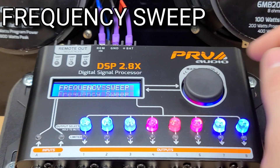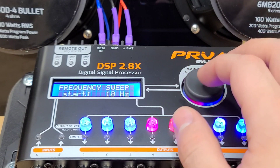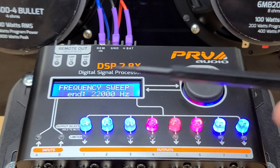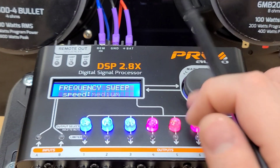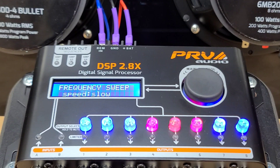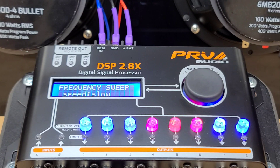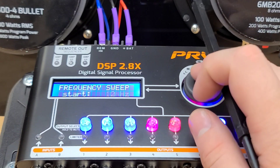Next, we have frequency sweep. This allows you to hear your system — you can start at 10 hertz or wherever you want, then end wherever you want, and it will sweep from the low end to the high end. You can set the gain and also the speed — how fast it will sweep. This will give you an idea of what you're missing in your system — whether it's midrange, mid-bass, or high frequencies. You can actually hear all the frequencies play and it will show you the frequencies on screen.